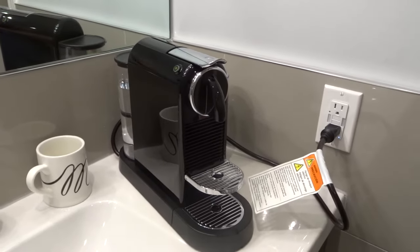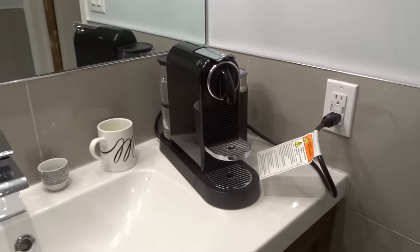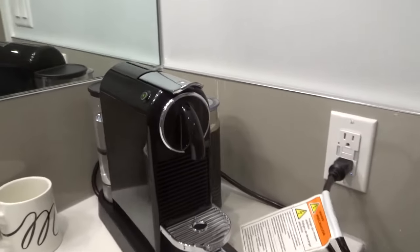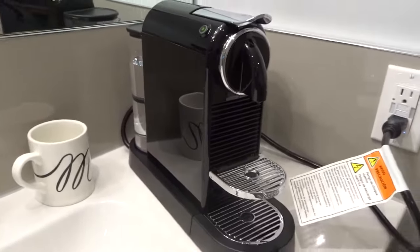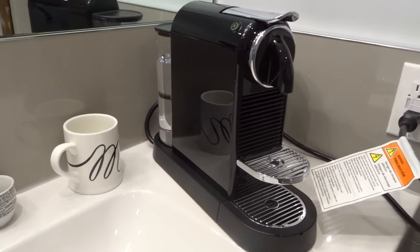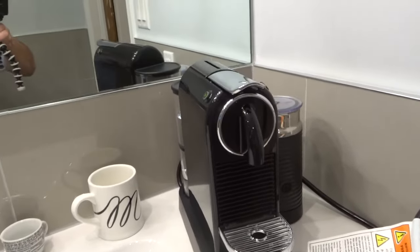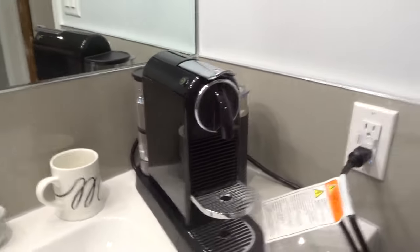Hey everybody, I'm here today to show you in a super-duper easy tutorial how to reset the Nespresso Cetiz coffee machine. These will be easy instructions, so let's get right into the video.